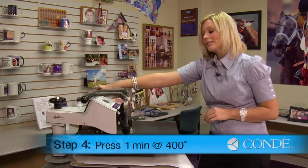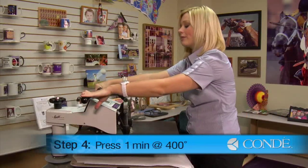Today, we're going to be using 400 degrees, medium to heavy pressure, and we're going to press for an entire minute.